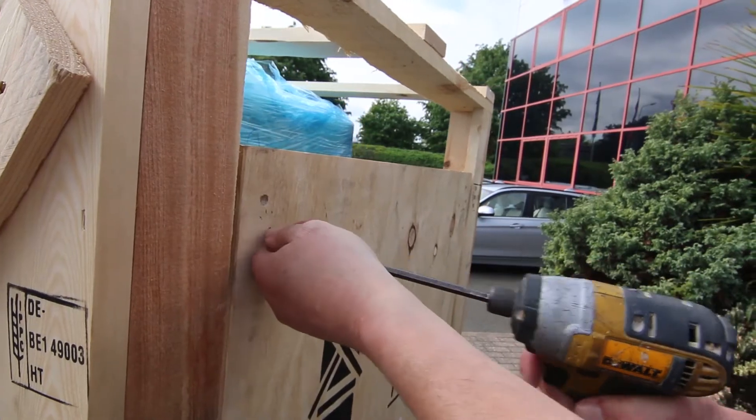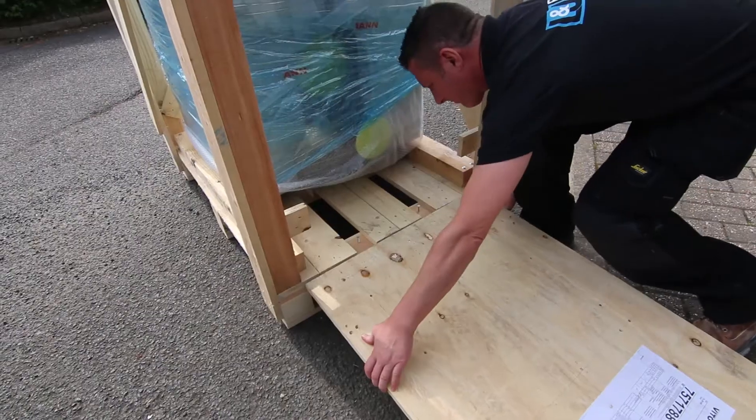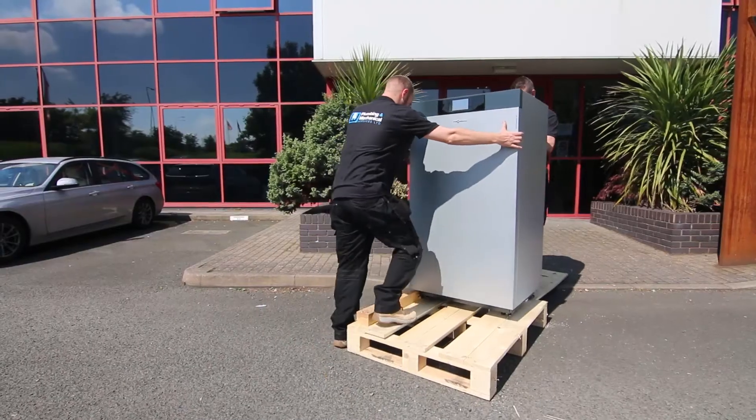This is the first Wiesmann Vita Crossall that I've installed and it's been unbelievably easy. Having unpacked it and wheeled it off the packaging on the integrated ramp, from unpacking to positioning probably took 10-15 minutes tops.